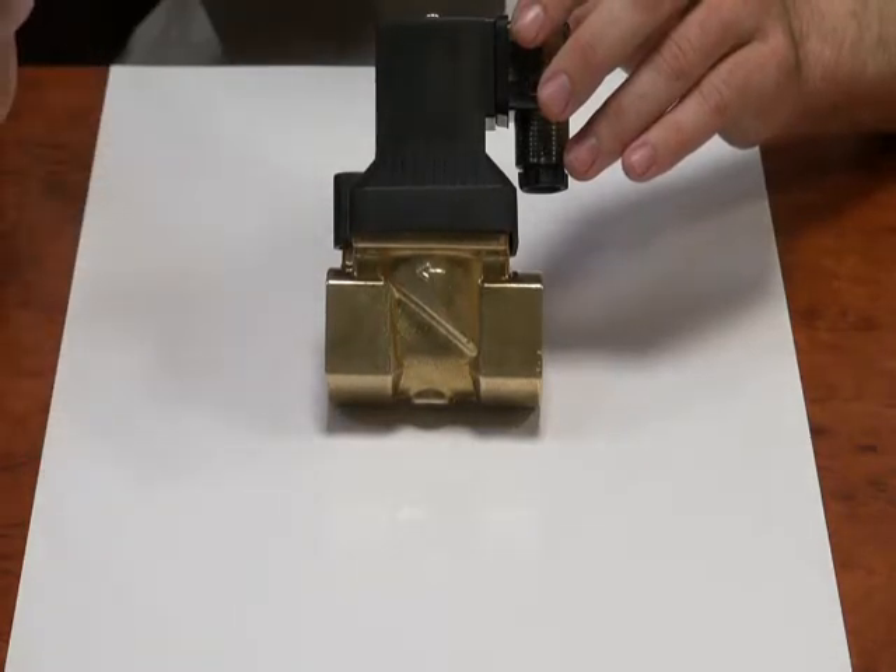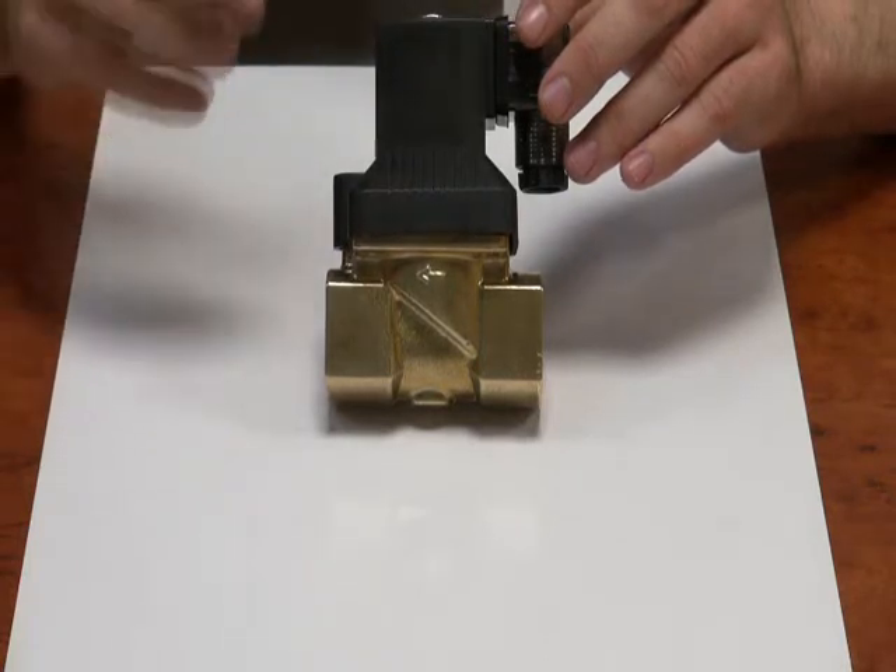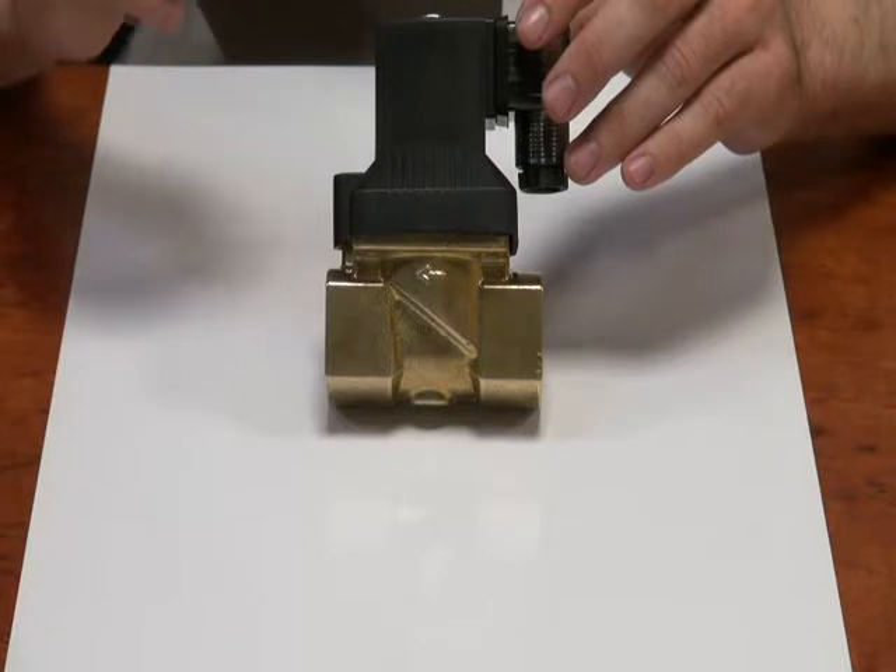Applications where you couldn't use it include tank drain, low gravity applications, and very low pressure situations. Things like these are not suitable for this valve.